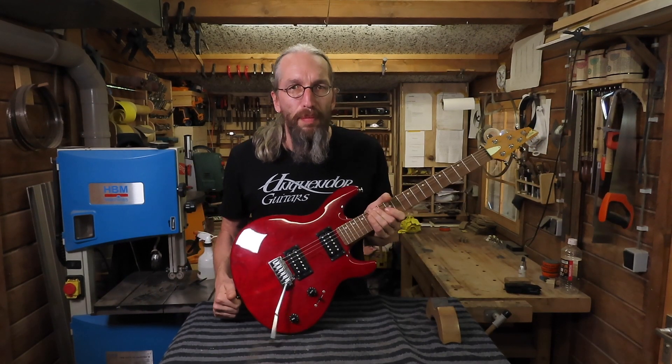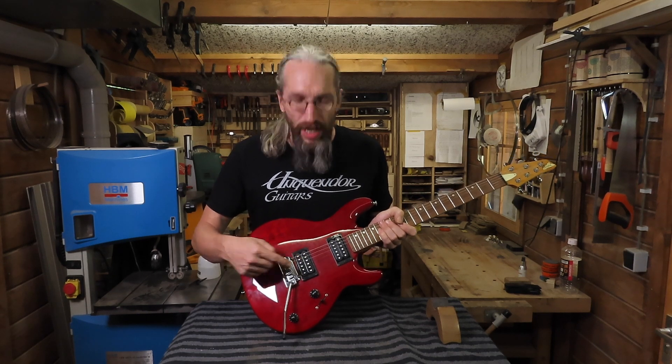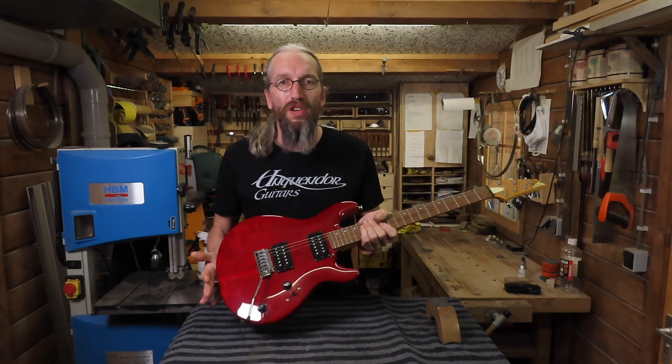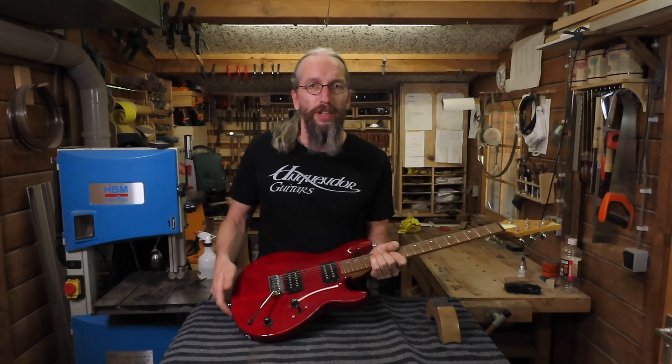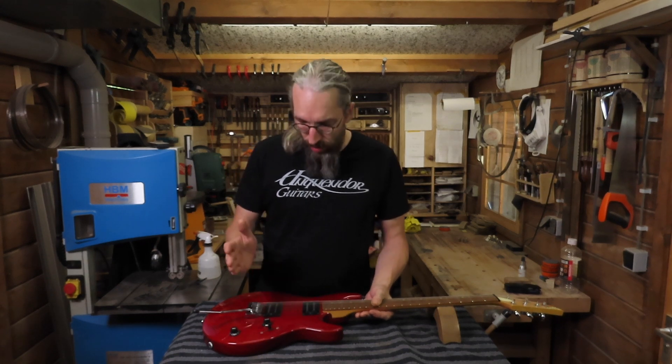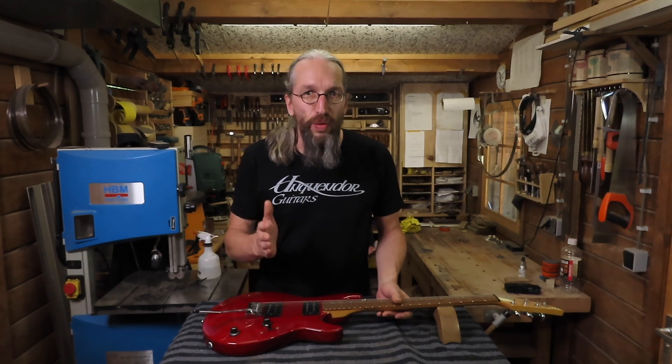A client of mine brought in his guitar and apparently it has a crack in between the pickup cavity and the post that's holding the floating bridge in place, causing the bridge to move forward. My client experienced all kinds of tuning problems and intonation problems.